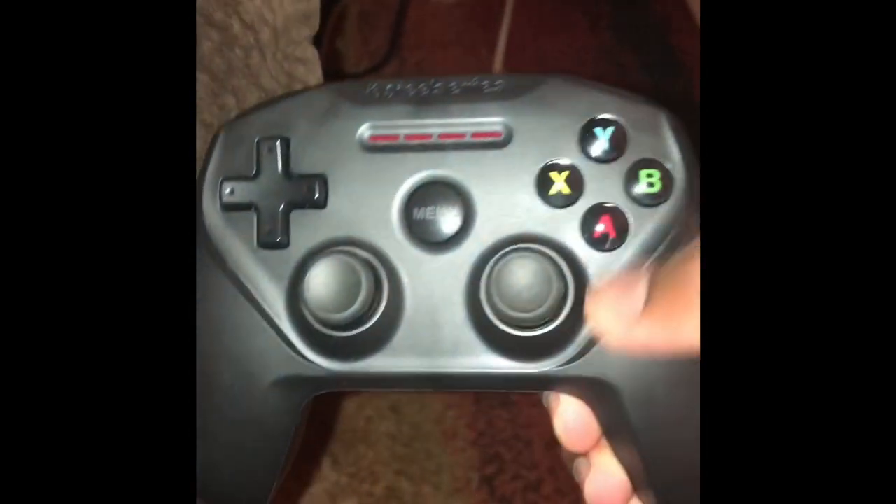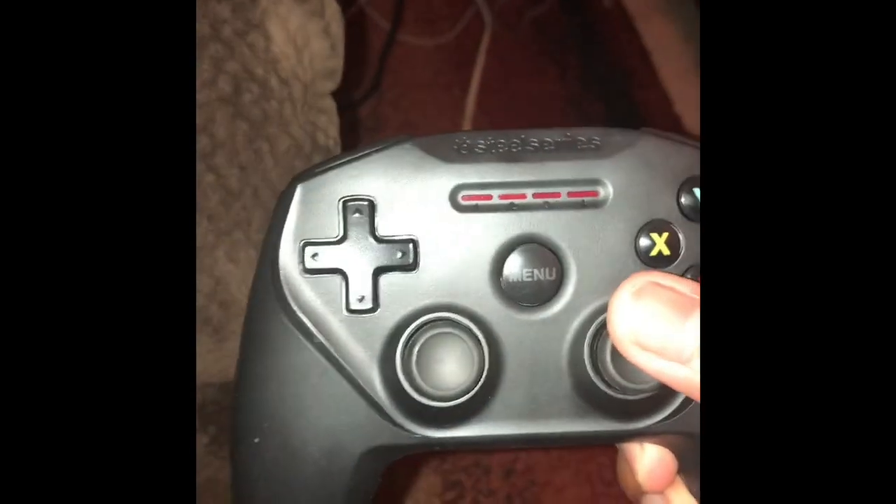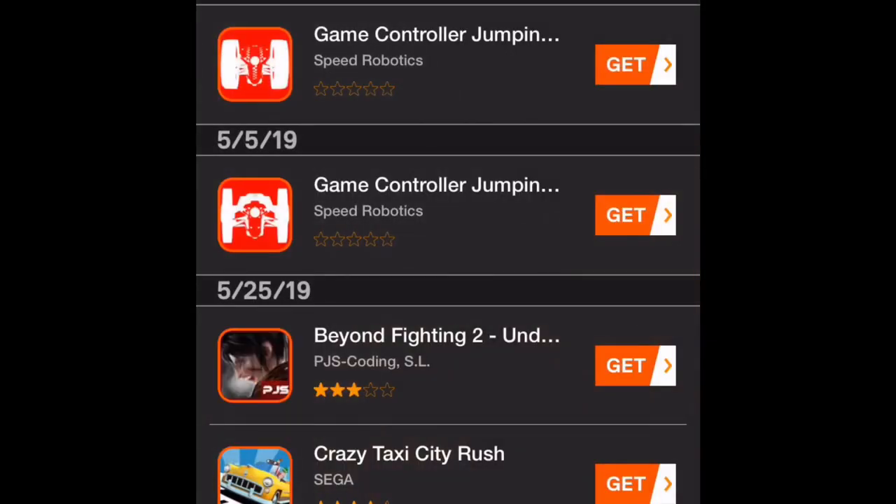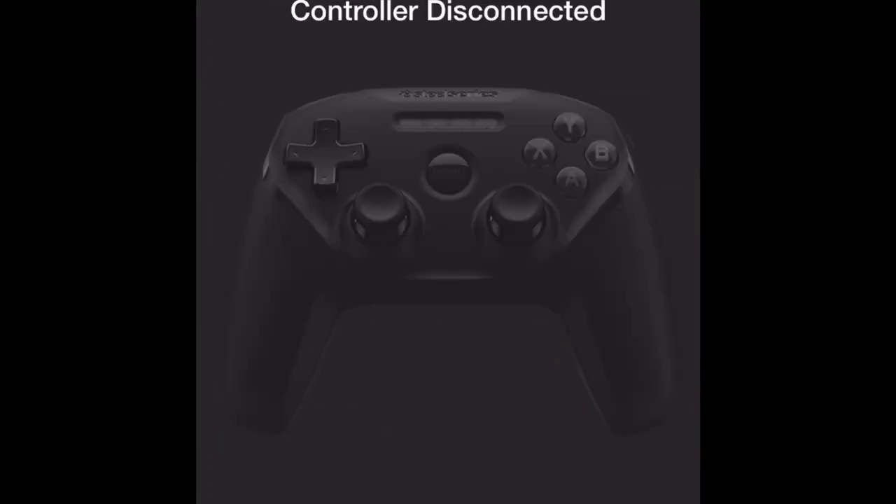Y'all been asking me how you play Fortnite on mobile with a controller. So basically I got a SteelSeries Nimbus, got it from Walmart, fifty dollars, not bad. What you need to do is once you get a controller, you need to download the app and it will tell you that it's the SteelSeries Nimbus.